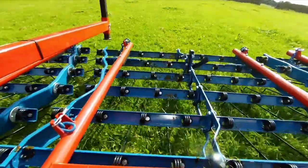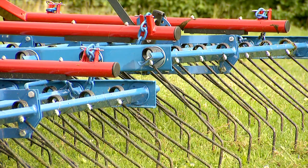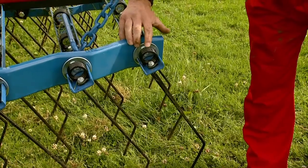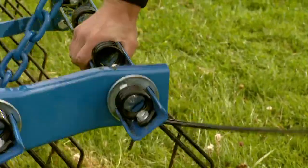All Opico tines are oil-hardened spring steel, which provide three times the service life of normal spring steel. The triple coils are mounted directly to the channel and give effective vibration, enabling the tines to oscillate and cover the full width of the machine.